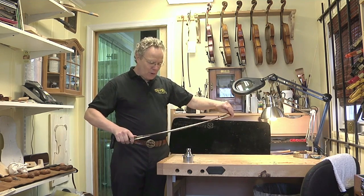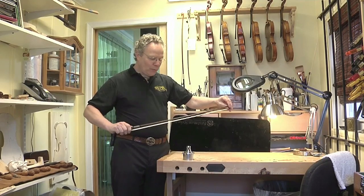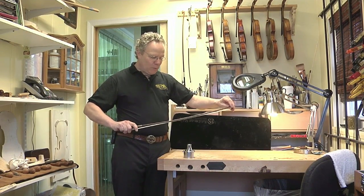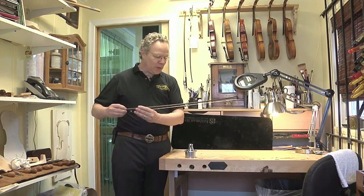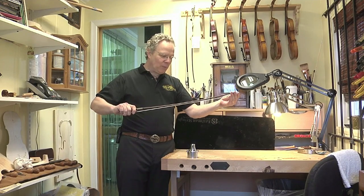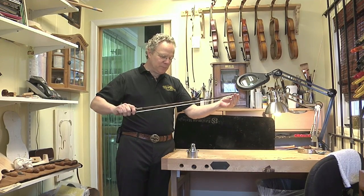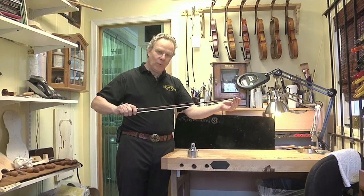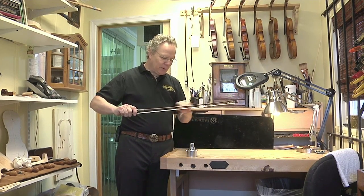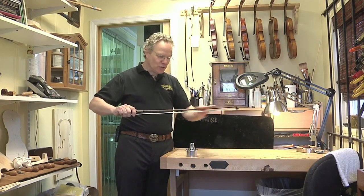This bow has gotten very soft and it won't hold the hair as tightly as it should — you can see it bending around like that. What we really want is when we tighten the bow up, it keeps a bend; if it won't, it won't keep the hair tight. This bow is actually so weak from having been played so much that it's not keeping its tension in the stick.